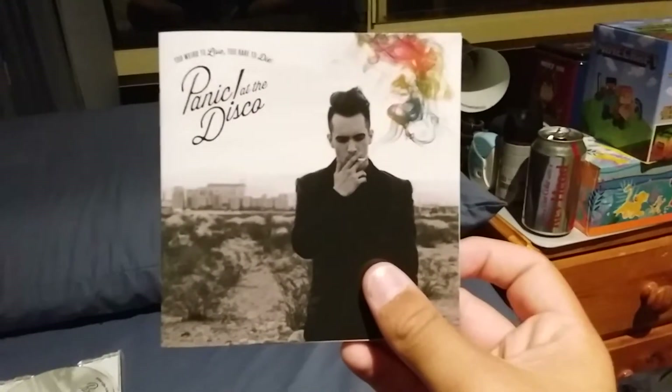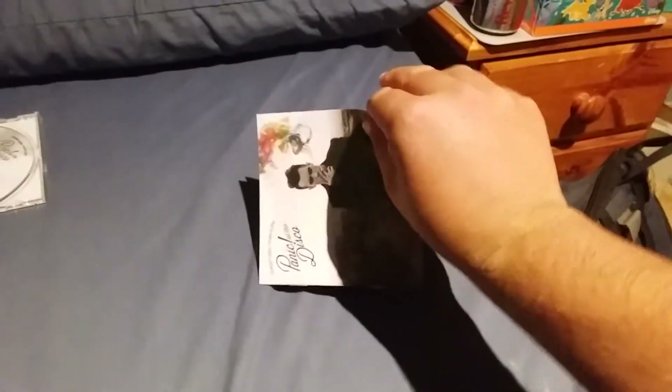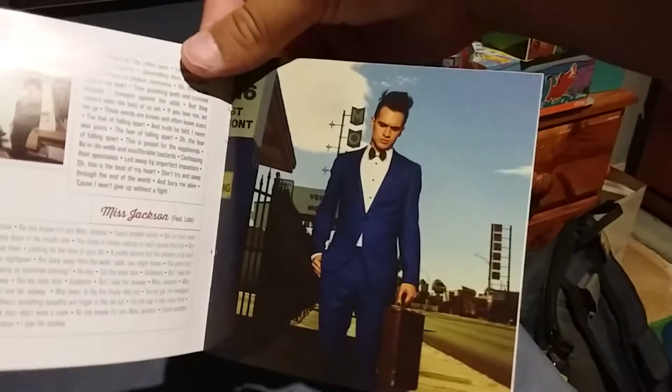I just had a little peek through this little book here, and it's actually full of very interesting things — well, not much. It's mainly just filled with lyrics and stuff, but it's filled with different photo shoots from the band and the era.